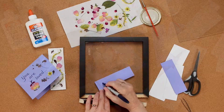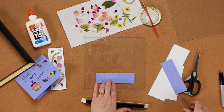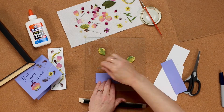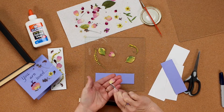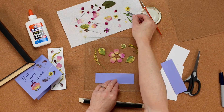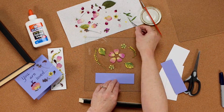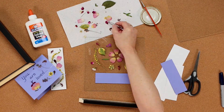Lastly, we're going to make a pressed flower frame — I love this one. I'm using a double glass frame; I got it at Hobby Lobby, but they're available online or at other craft stores, and there are some special sizes just for pressed flowers. You disassemble the frame and take the glass panes out, then use the back pane to place your flowers on, just like the bookmark.